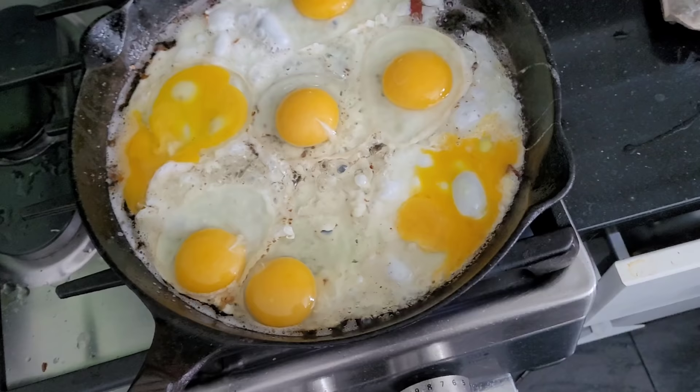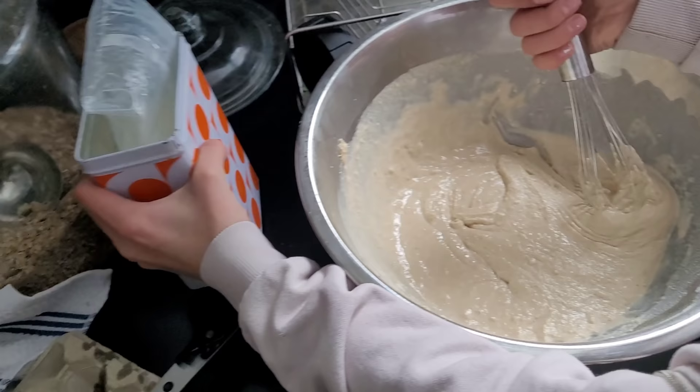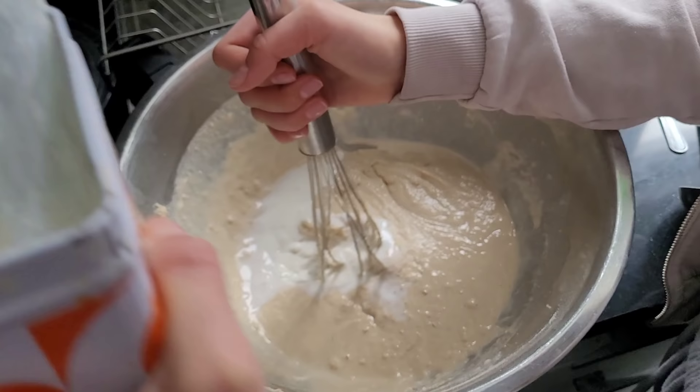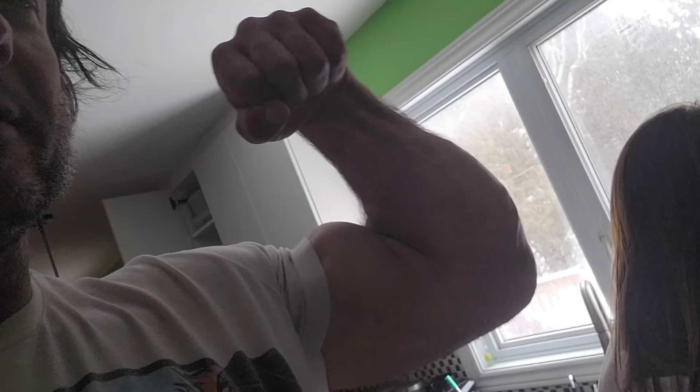It needs way more milk — it's too thick, it needs to be thinner. As you can see, we're covering all the food groups: we have milk, we have grains and cereals, we have meats and alternatives, and fruits and vegetables. That's how you get massive.